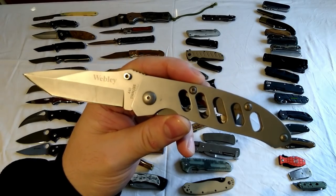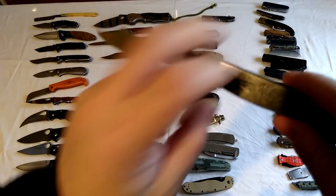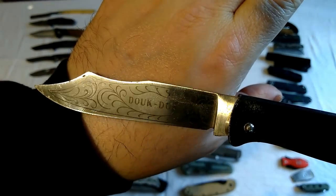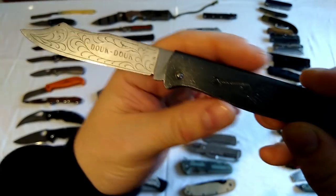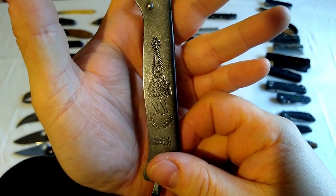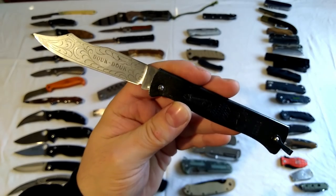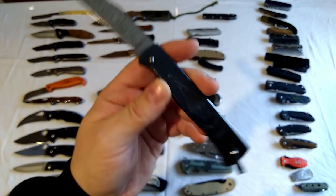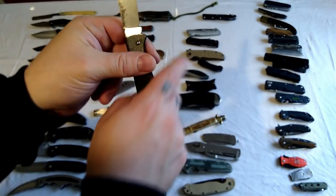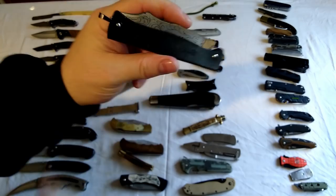Very nice. Another birthday present here - this is the old Douk-Douk knife. Very old French knives these are. The Douk-Douk is sort of the French version of the Swiss Army pen knife, I suppose. I'd highly recommend a Douk-Douk - they're really good knives. No lock, but the blade's too big to be legal carry. It's got a strong back spring and a slip joint.